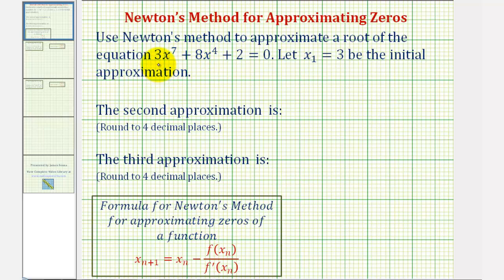Notice how this polynomial equation is equal to zero, which means for our formula, f(x) will be equal to 3x⁷ + 8x⁴ + 2. To find a zero of this function, we would set f(x) equal to zero and solve for x, which gives us the initial equation. Notice how Newton's method also calls for the derivative, or f'(x), so let's find that now.